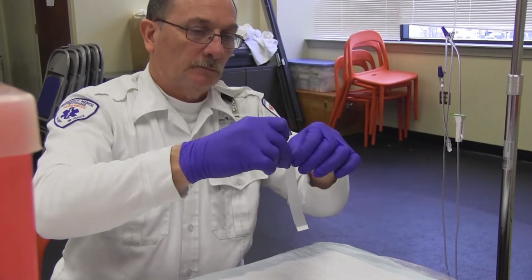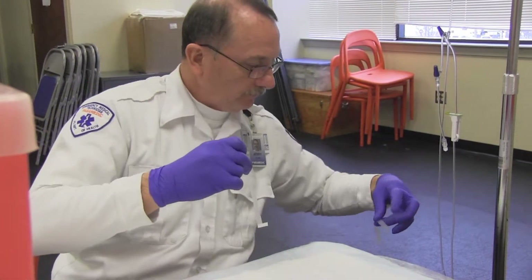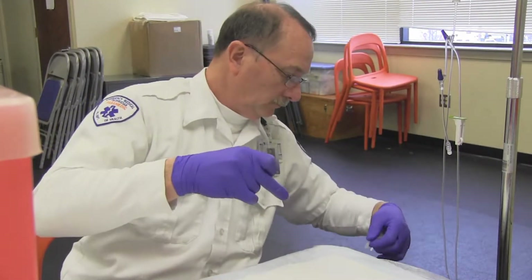Tear tape to appropriate lengths. These will be used to help secure the IV in place. This could be done now or upon opening your start kit.